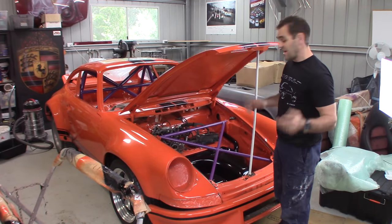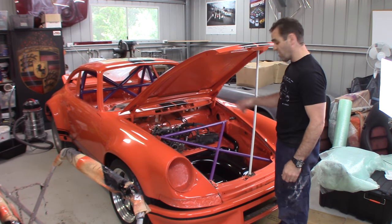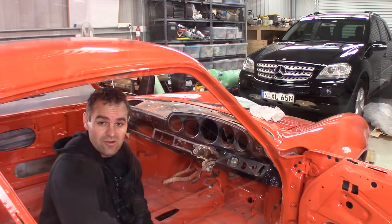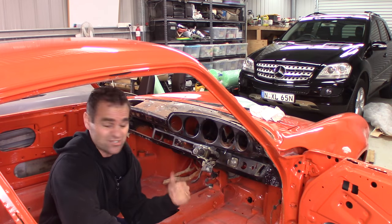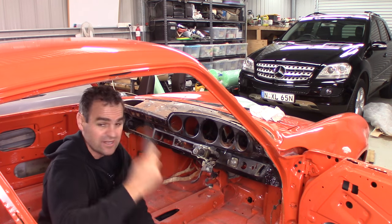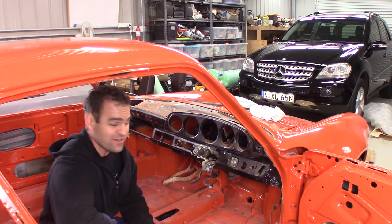That all sits in there nicely, and the best way to sort that wiring mess out for now is to sort it. So, painting the dash — the first thing I need to do is give it a bit of a clean up, and then go through and scuff the whole thing with some 800 grit, so it's ready to take some paint.